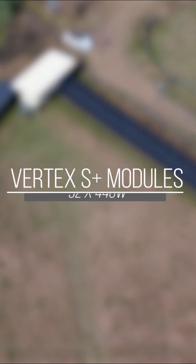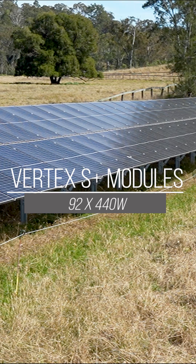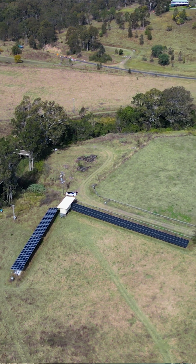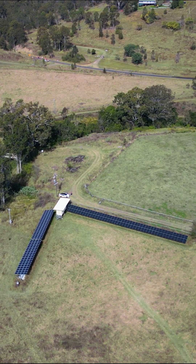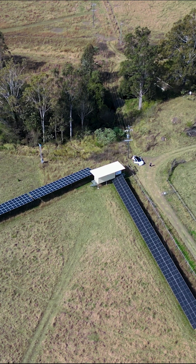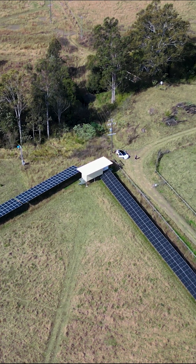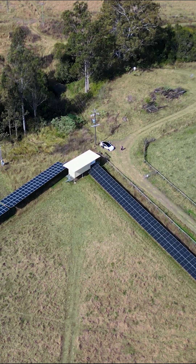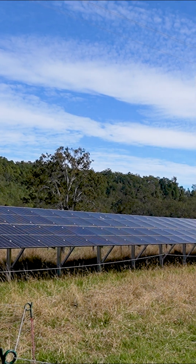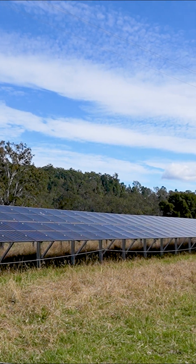We've used Trina Vertex S Plus 440 watt N-type modules on a Clenergy Solar Terrace 2. A specific challenge here on this site is we're standing on a flood plain, and last time it flooded there was at least 1.2 meters depth of water here, so this array had to be a minimum of 1.2 meters high. We've got specifically made posts and our install distances between the posts are a bit smaller than usual.